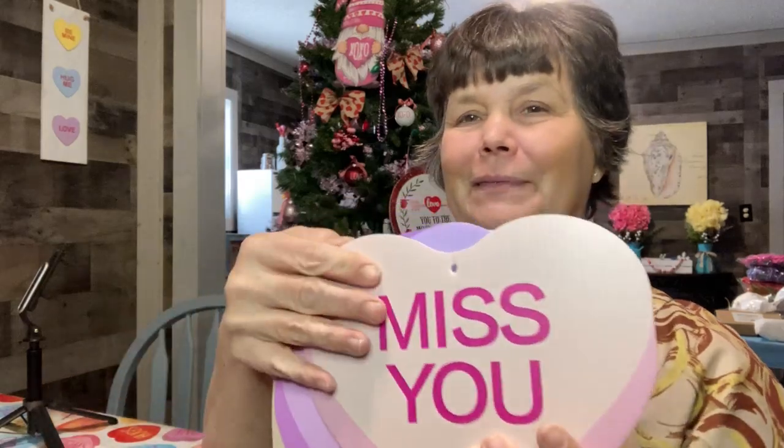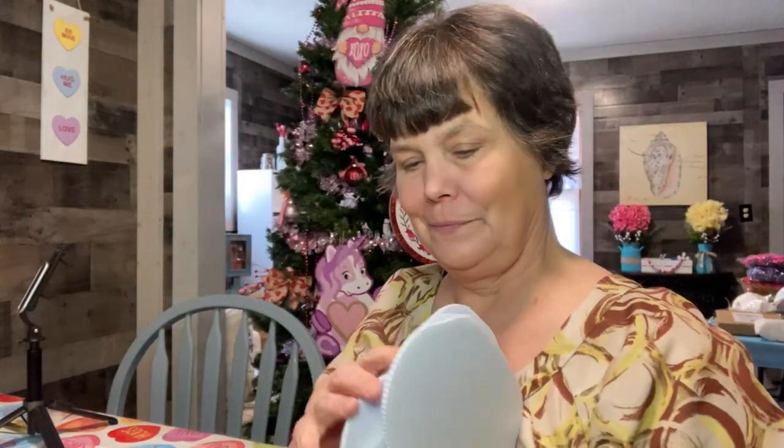So today we're going to be planting some hearts for Valentine's with some DIY projects. The first one is going to be very simple. I got these conversation hearts — they're pretty big and they're meant to hang from a tree, but I'm going to plant them in my front flower bed. I'm just going to put a stake on the back of them and plant them in the ground.